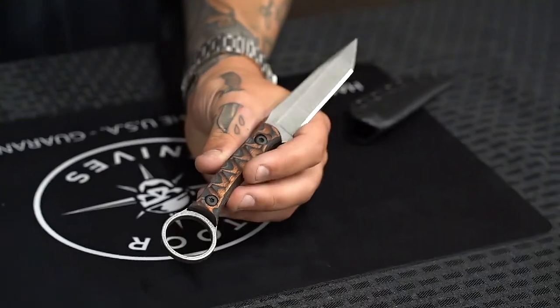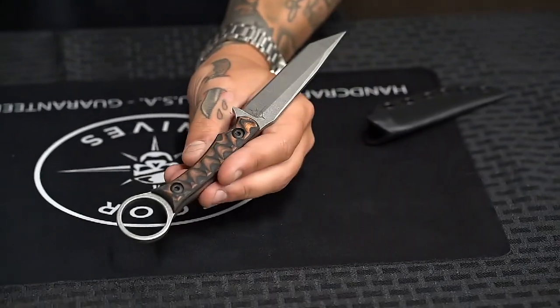What's up everybody, it's Cameron from Tour Knives, and today we will be answering one of the most common questions we get: why are there rings on the end of knives? I've got the Serpent here with me today to help answer that question.